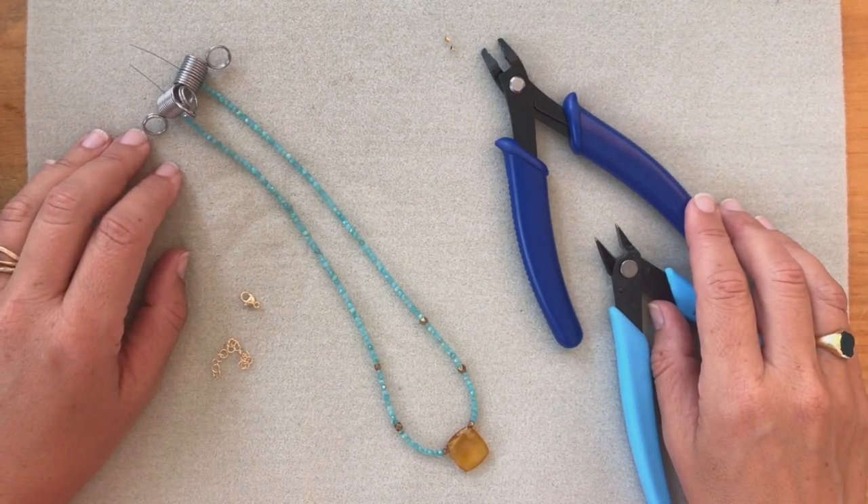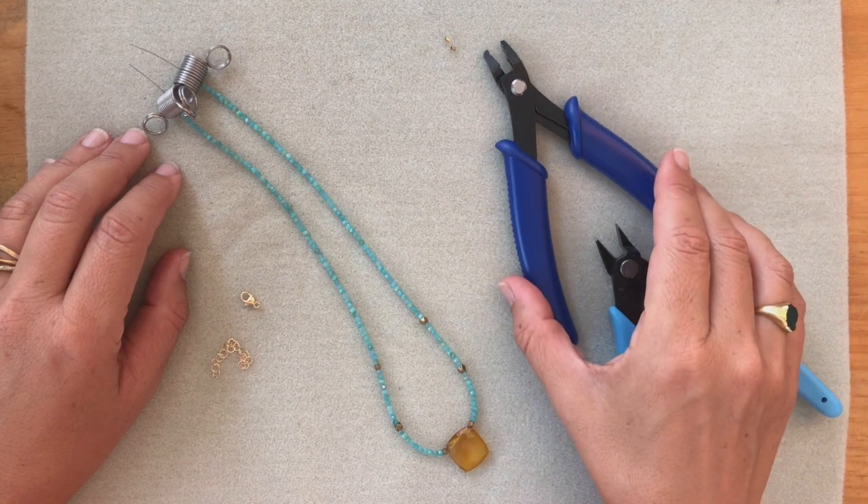Hello! In this video I'm going to show you how to close a necklace professionally using a crimper tool.